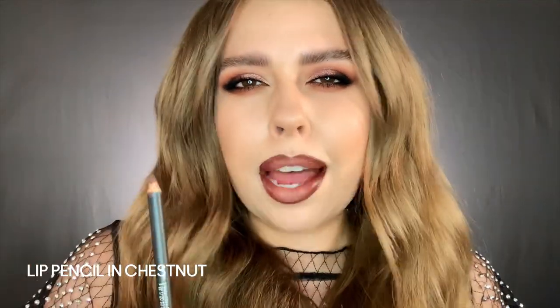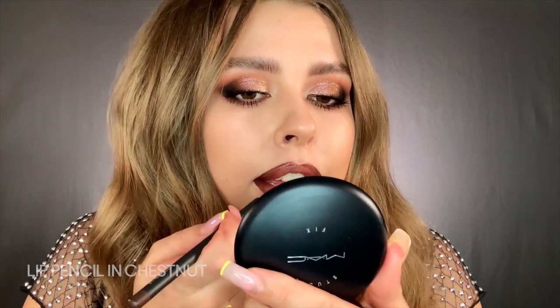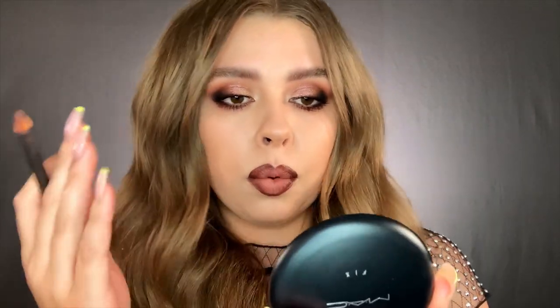I'll always come back in with my lip liner and touch up ever so slightly — sometimes I take away too much, it happens. Just find that nice balancing act of where you need to add a little bit more and where you need to take some away.